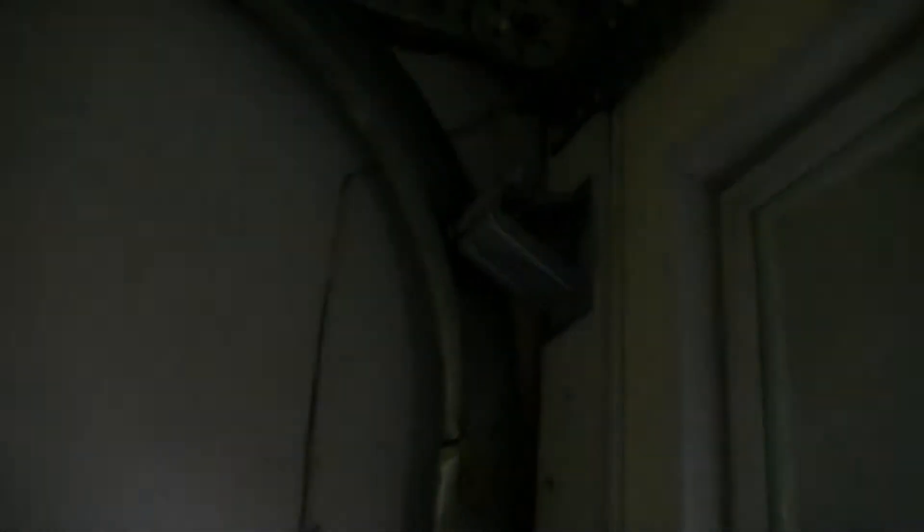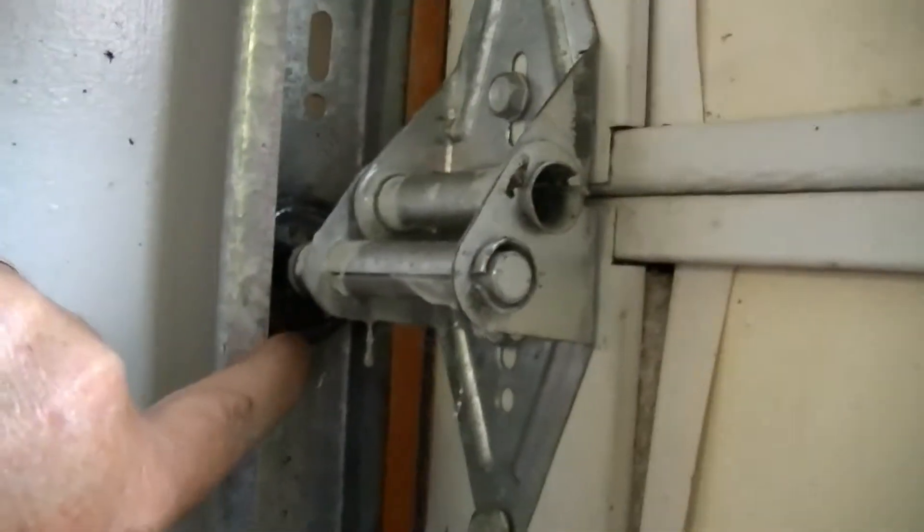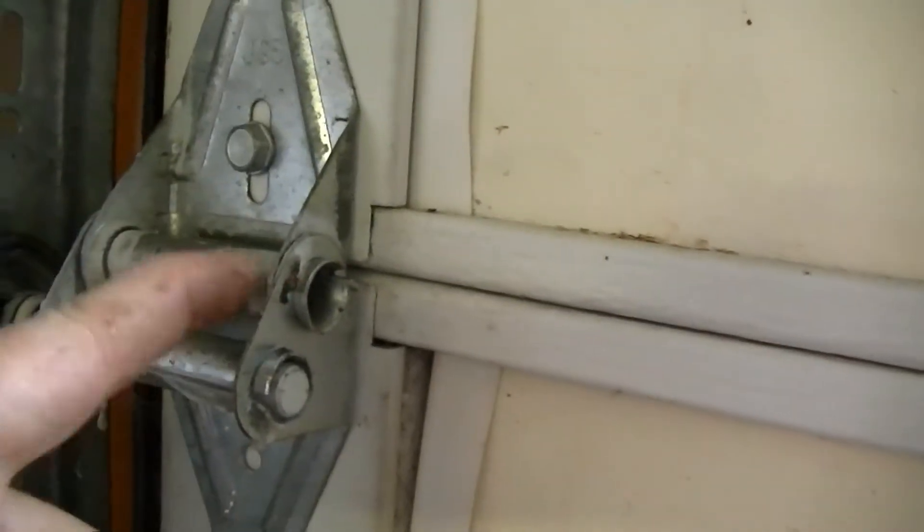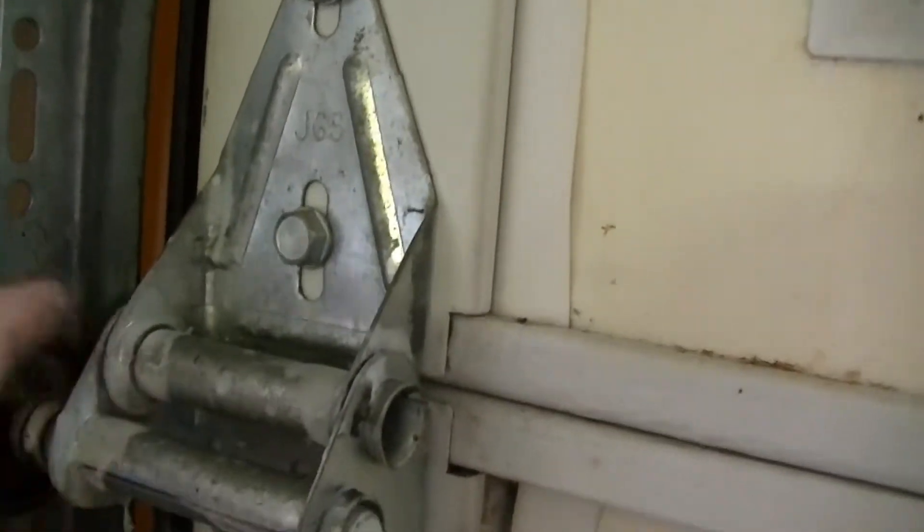Every pulley — you have a pulley like that — you want to spray it right in there in that pulley, and all these wheels right in here and back here in these wheels. Just use the little tube that comes with it and spray them. And of course these hinges here, right on this side and this side.